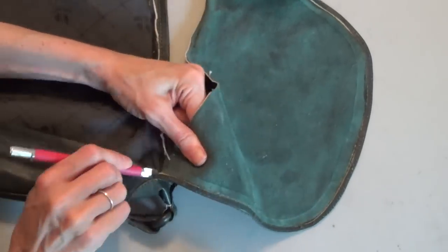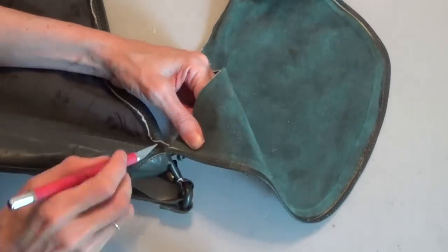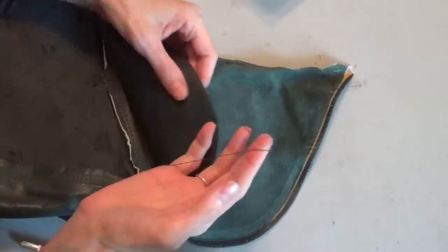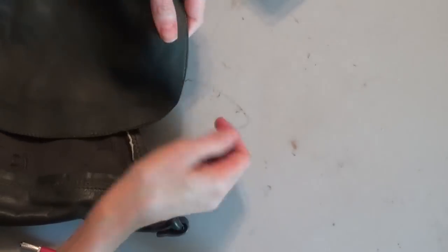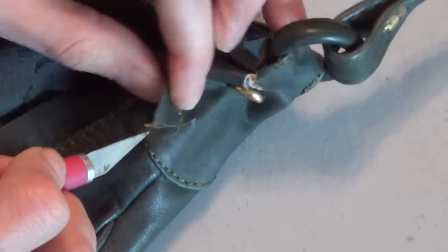Cutting the flap away from the rest of the bag gives me my first piece of leather. You should be able to pull the thread easily from around the edges. Then I'm going to move on to the next piece where the handle is held onto the bag.